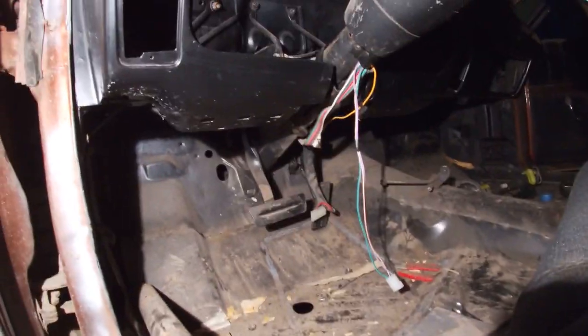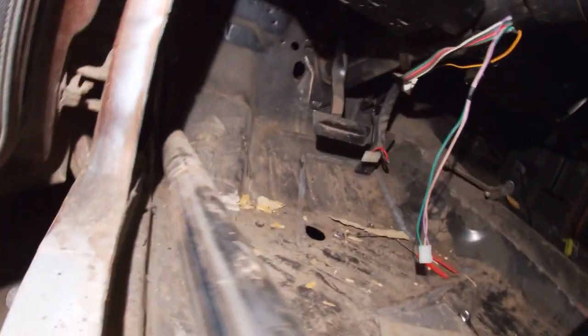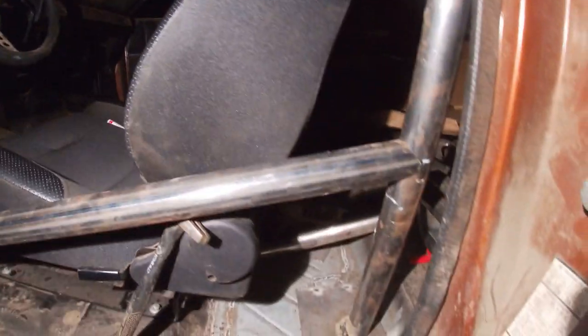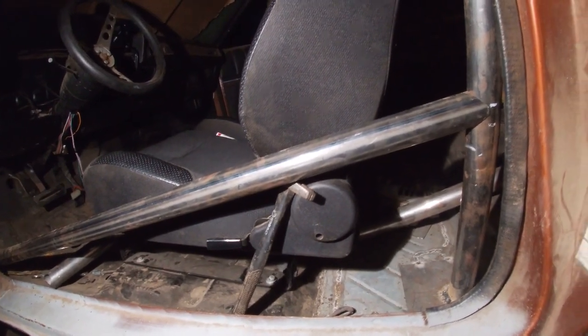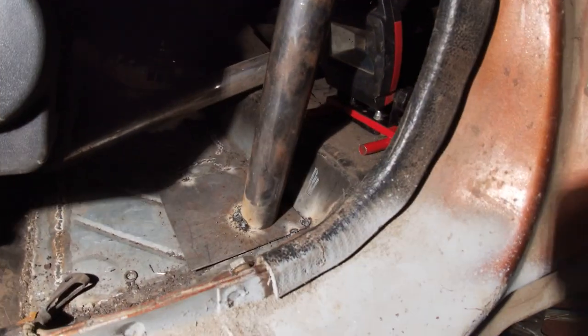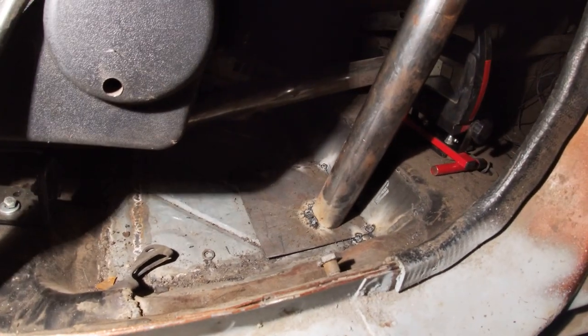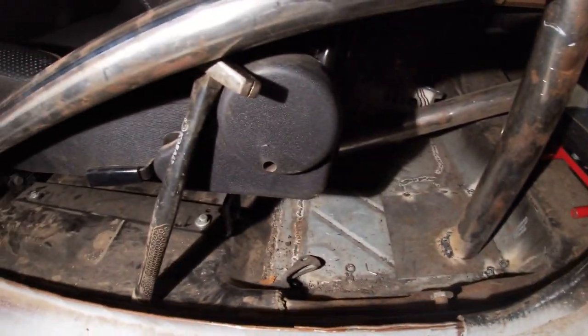We're going to rehang the brake pedal. I'm going to pull it out and we're going to reshape it, because that's what fabricators do. We're going to recut the end of this bar. Got that pretty much tacked in place. We're going to have to make the four-piece fit better — that's okay, no big deal.